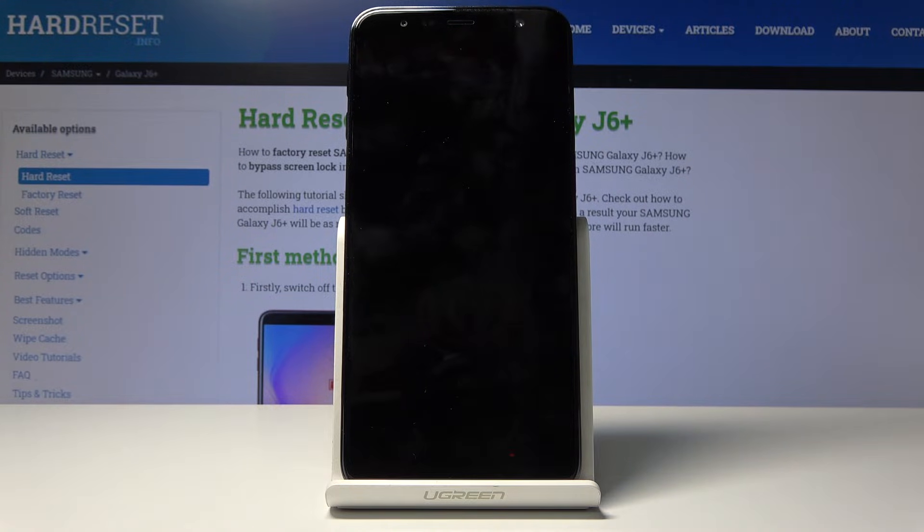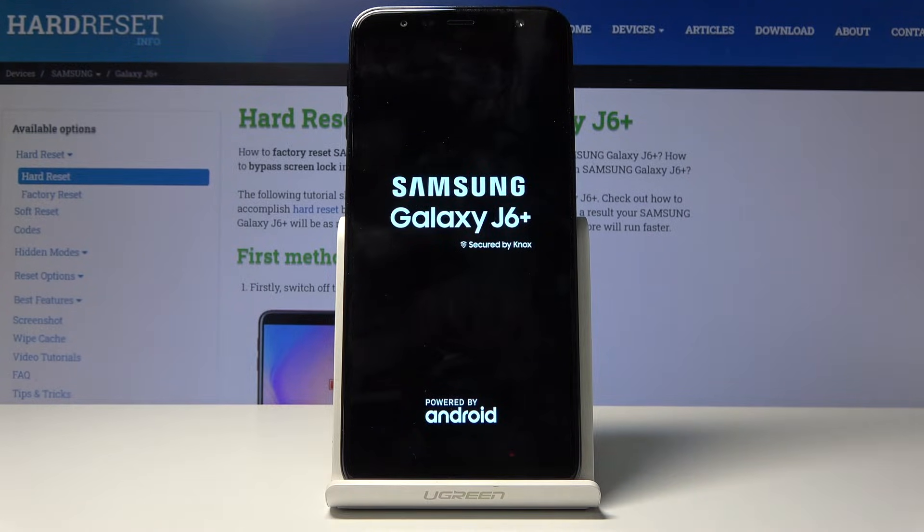The device will reboot and continue the reset process in the background, so it will take a little longer than normal. Once finished, you should be greeted with the Android setup screen — I'll be back once that's visible.